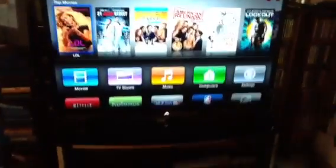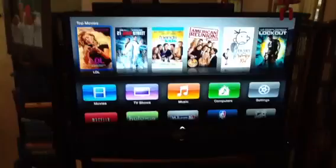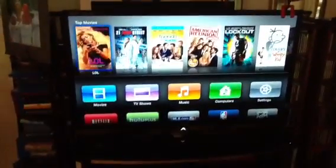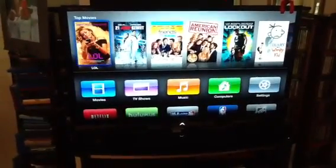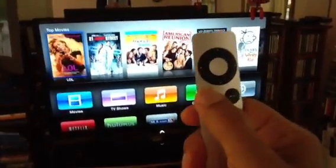Hello Momo. I am showing you with this remote how to take you to Photo Stream. So when you turn on your TV and select the right HDMI, you should click this button two or three times.